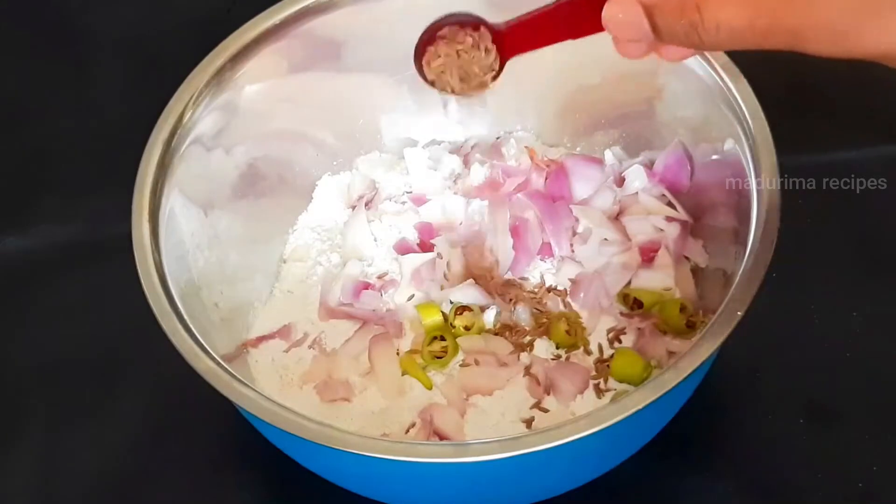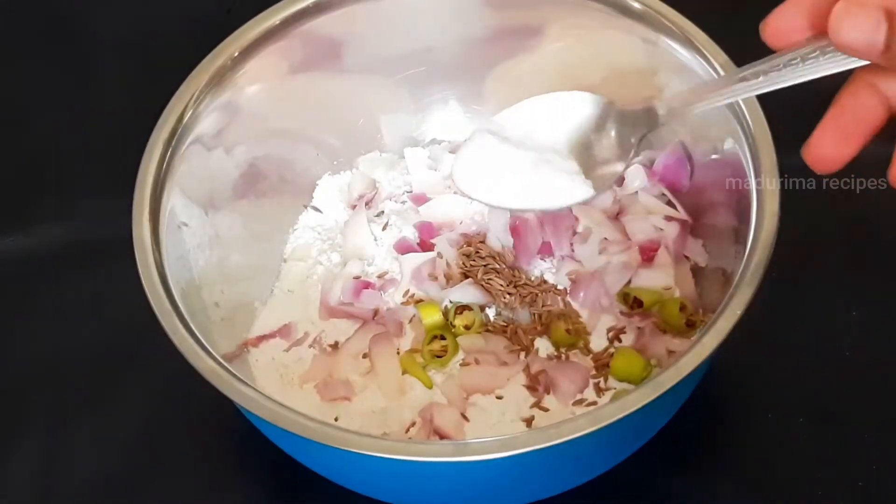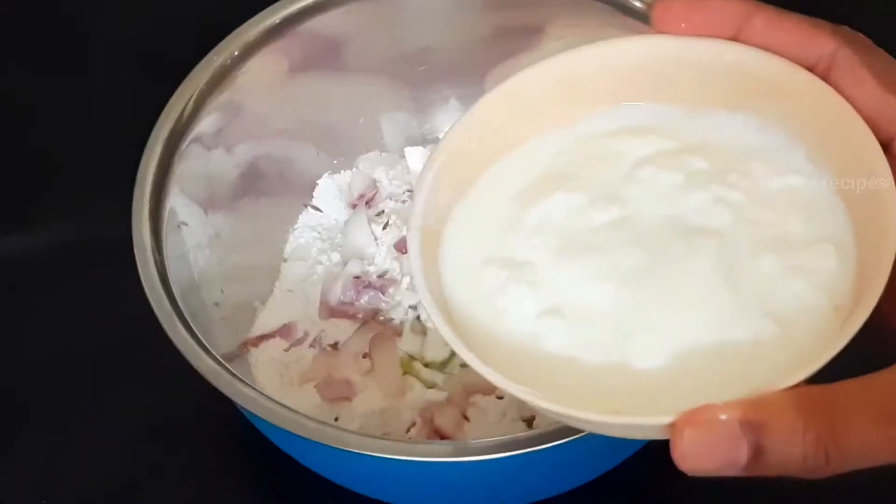1 half teaspoon of Jilakar, 1 teaspoon of baking soda, and 1 cup of bread.